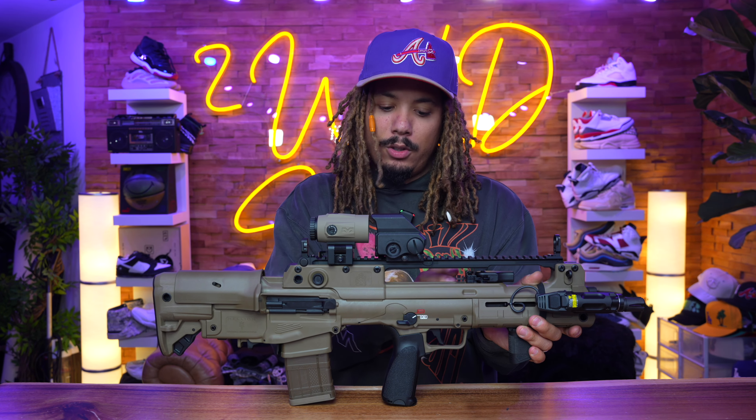Overall a very solid gun. They dropped these in three brand new colorways: FDE, OD green, and gray. I love the FDE and the others as well, and I'm very happy they did this. Because you've got the Tavors and the Augs with all their different colors — it was about time the Hellion got that same treatment. So pick your poison at the end of the day and come out on top with some brand new stuff from the Hellion.